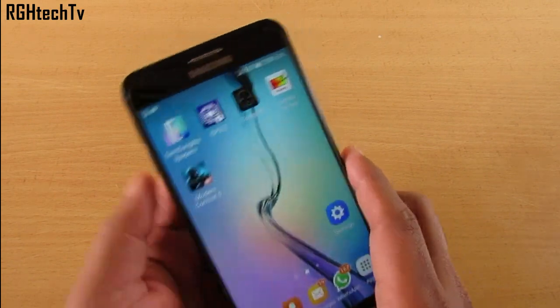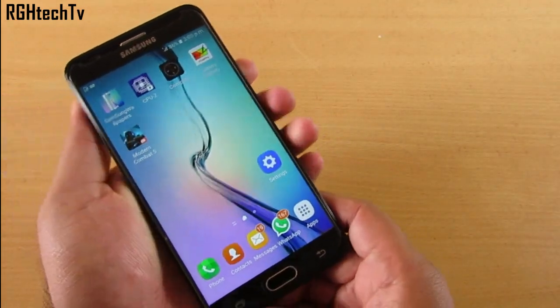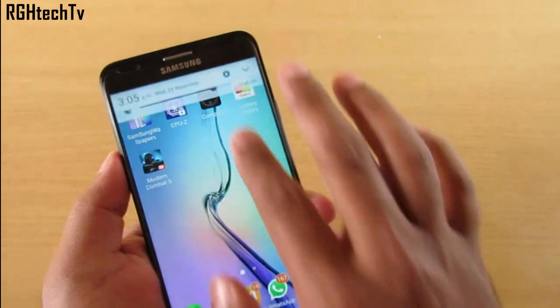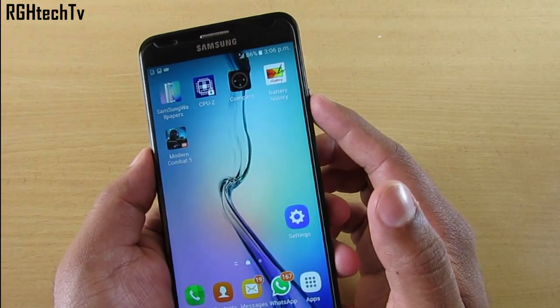You can press the Power button and the Home button at the same time to quickly take a screenshot. You can access it from the notification tray or from the Gallery.